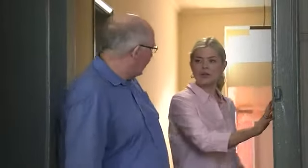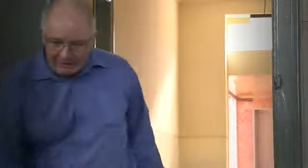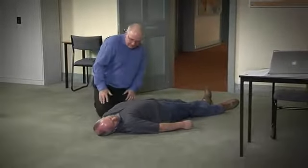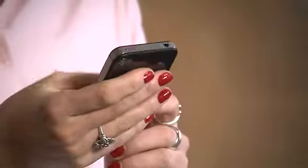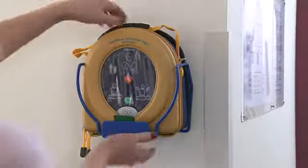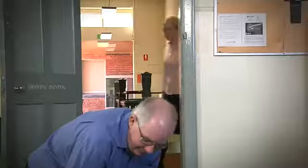If you find someone who appears to be unconscious, is not showing any signs of responsiveness, and is not breathing, remain calm. Call for help, retrieve the AED, and begin CPR.